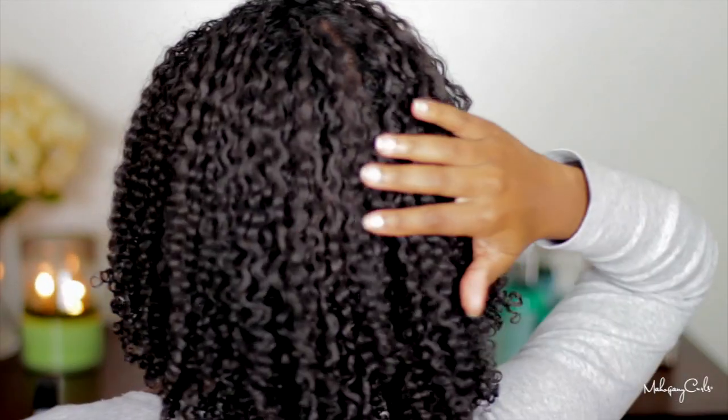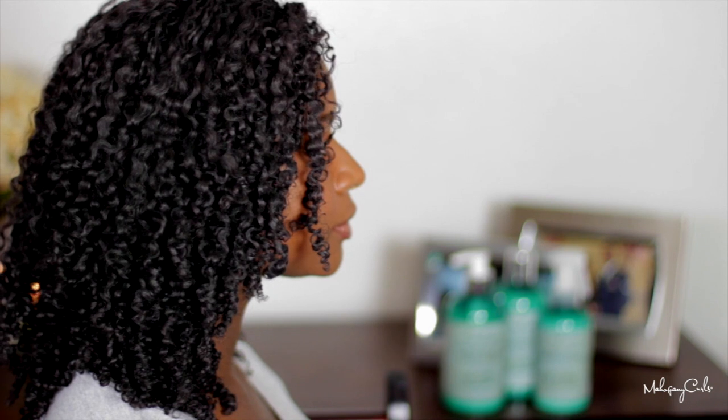And now it's complete — here's the front and the side. And that is it, guys. Thank you so much for watching and I will see you all next time.